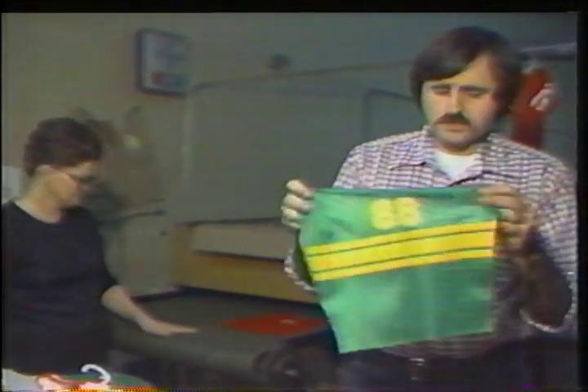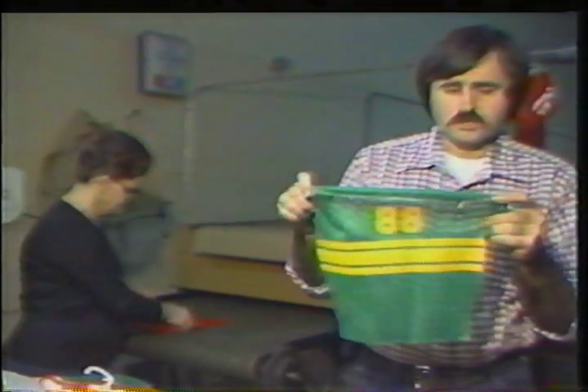We also do the sleeves. Sleeves are printed flat before they're sewn — just a nylon mesh that goes into a jersey.